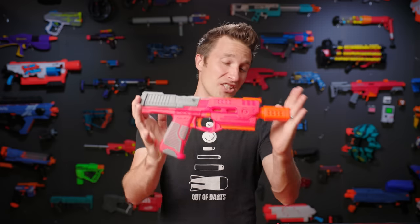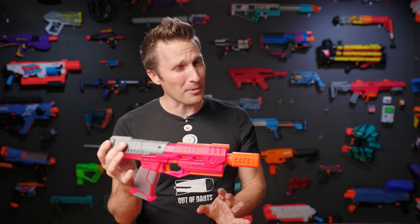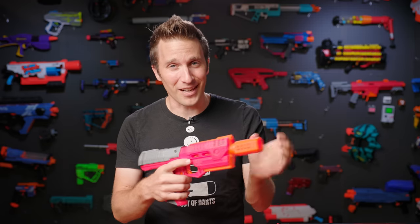Hi, I'm Luke. Today on Auto Darts, we are checking out the Dart Zone Pro Mark 2.1, the successor to another really popular blaster. I'm excited to check this one out. Let's get going.